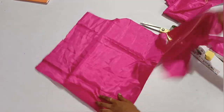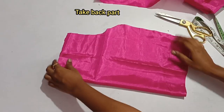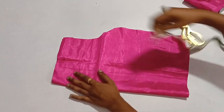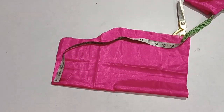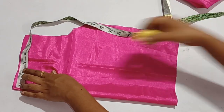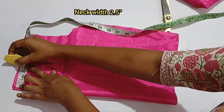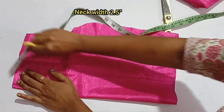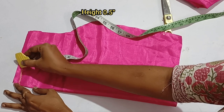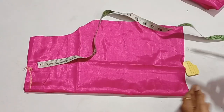Next, we fold the back part and fold the front part. If you mark the end range, you mark the front — that is correct. Then mark the height, and mark the end range again.